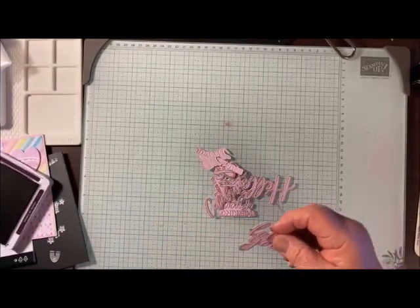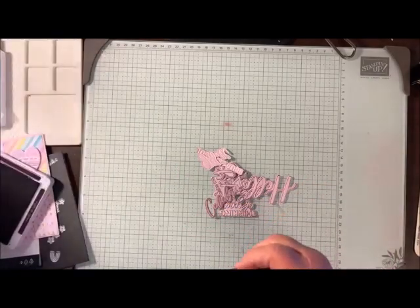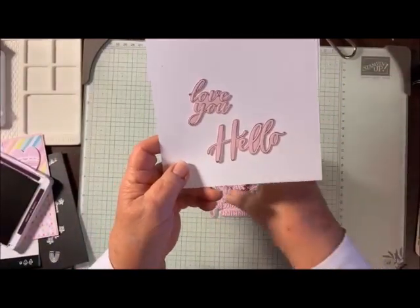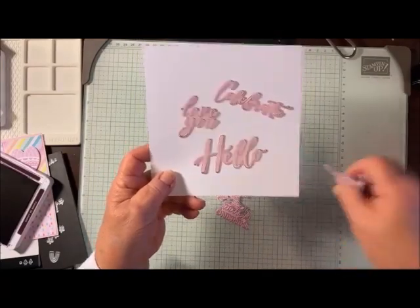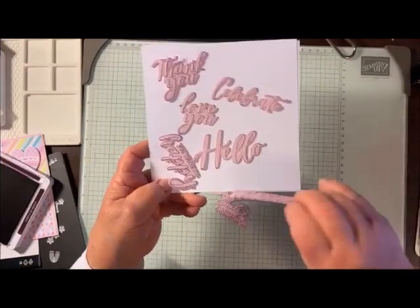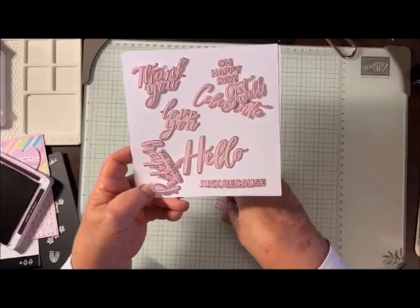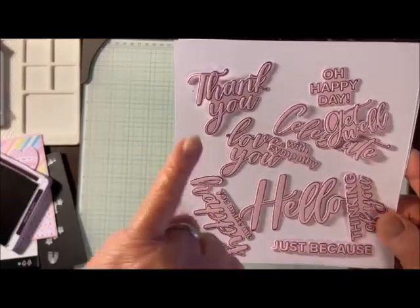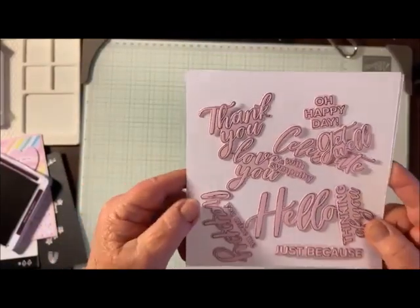I love this because I cut them all out at the same time — then I've got them ready for the next card I want to make. I've got all of these and here's some white paper. You can see they come out really nice on the bubble bath. The color is really cool because the sentiments are bubble bath outlined with Blackberry Bliss. Isn't that cool? I just think it's so neat.